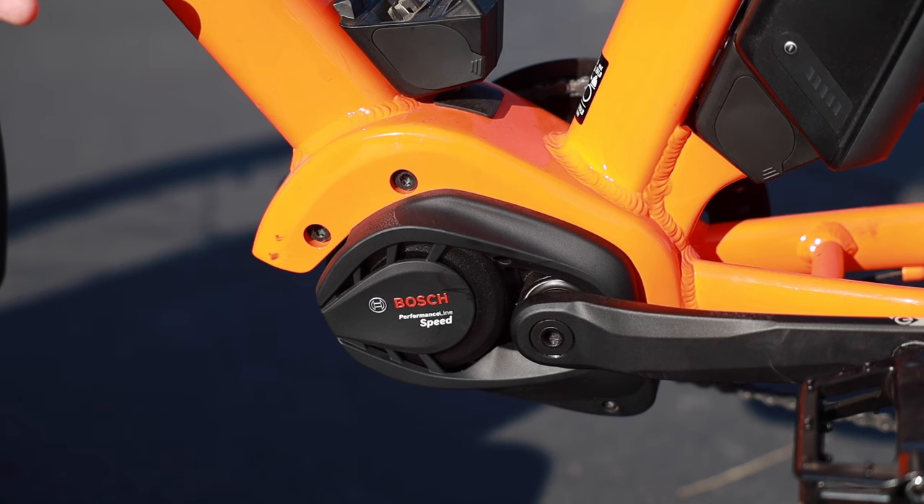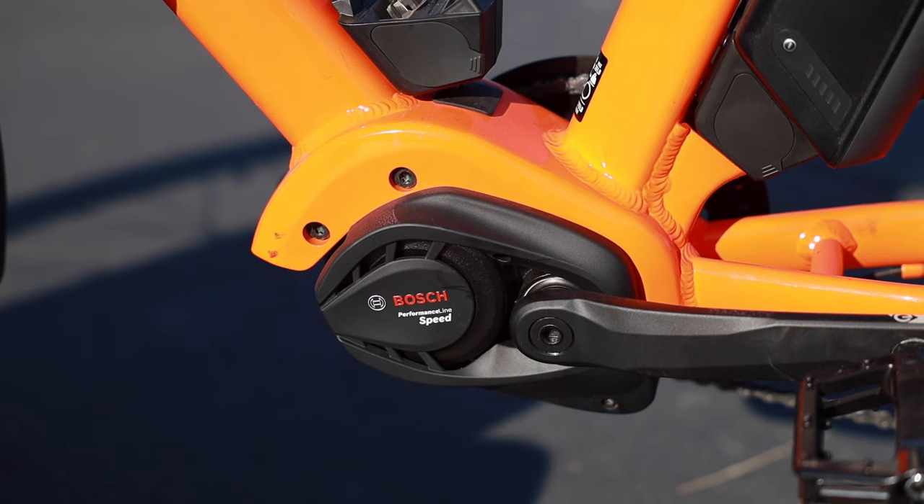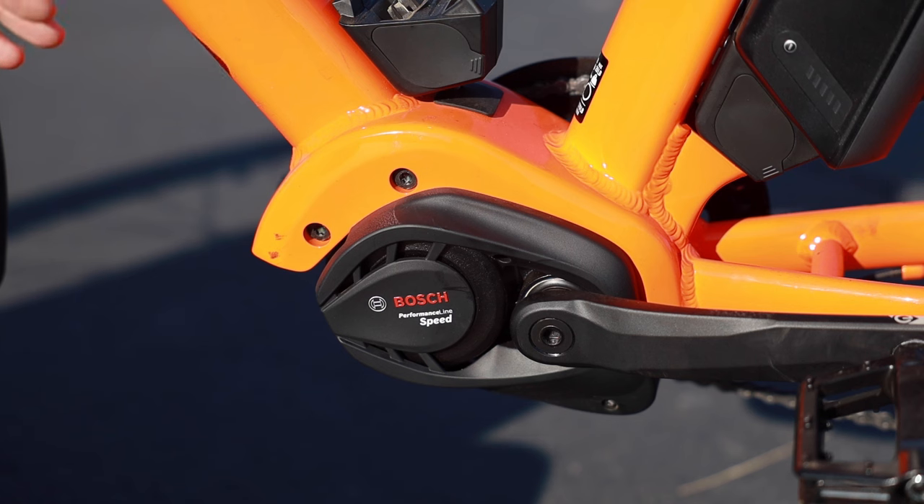This bike is still available with a couple of different motor systems — the Generation 2 CX and Speed motor at the time of this filming, and also the Generation 3 Performance Line, which similarly removes the reduction gear, offers 65 Newton-meters of torque, and a 20 mph pedal assist.